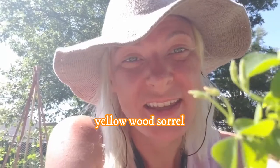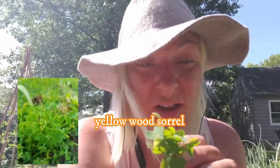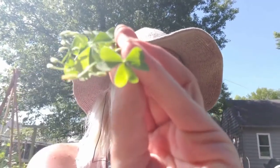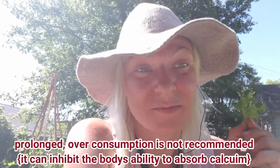If you answered clover, you'd actually be wrong. This, my friends, is wood sorrel. You see the little yellow flowers? Common mistake — artists actually draw it as clover. You can see the pretty leaves. It's really relaxed and it actually has a very delicious lemon flavor.